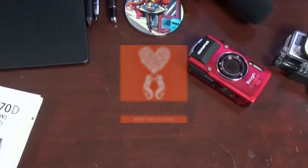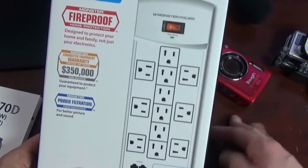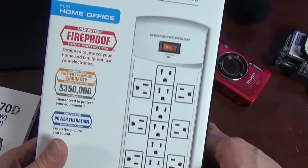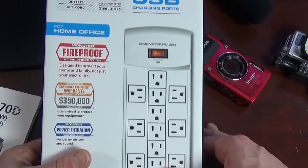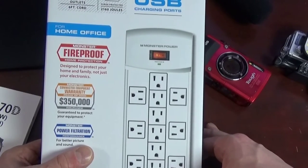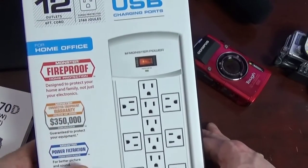Good morning reefers. I just have a real quick tip for you guys today. I can't tell you how many times I go to customers' houses and help them with their tanks and I see millions of little power strips, cords, extension cords plugged into each other underneath their sump with all that water. Get yourself a good power strip with a surge protector.